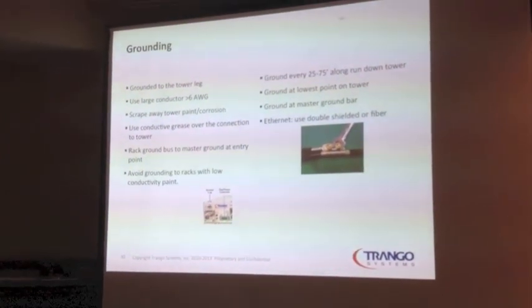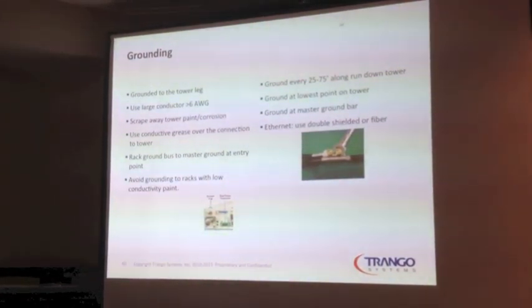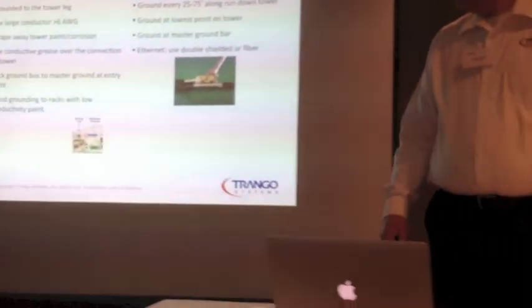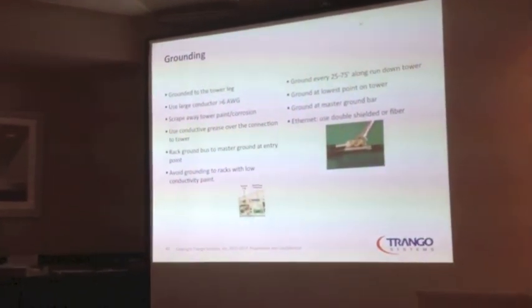You have to adapt some of this to what you need — there are certain areas where this is a bigger concern than others. Some areas don't put anything outdoors because they're worried about lightning; they run waveguide and come back to a long haul. If you use fiber, you don't have to worry about grounding that because it doesn't conduct electricity.